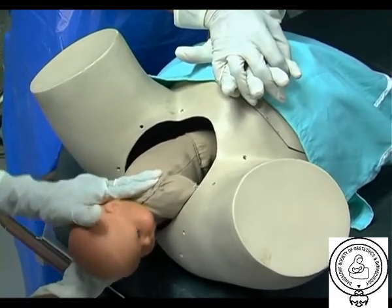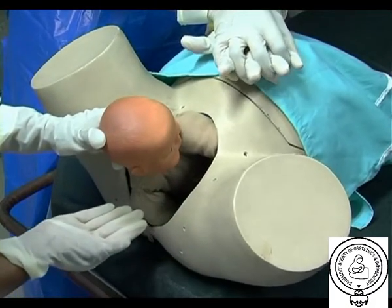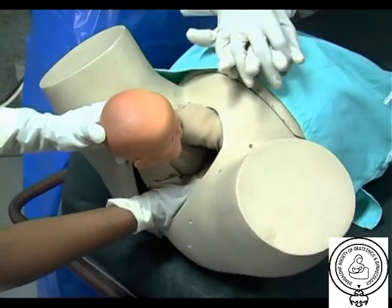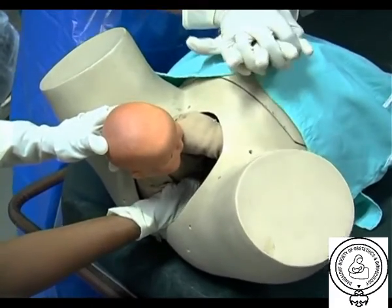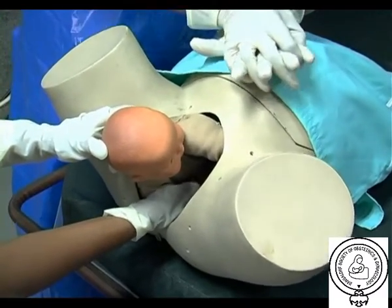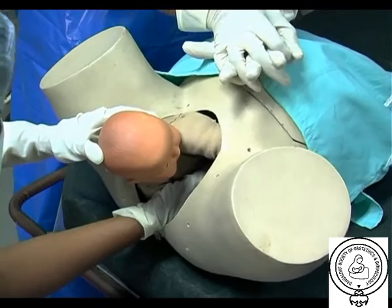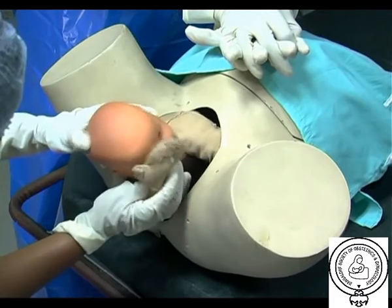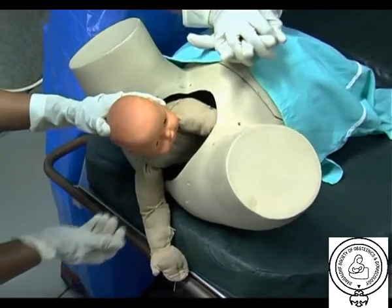M is for manual removal of the posterior arm. All the manoeuvres described above used only digital manipulation; here the arm is inserted. The removal of the posterior arm involves the physician's hand in the vagina, locating the fetal arm, which sometimes is displaced behind the fetus and must be nudged anteriorly. The physician's hand, wrist, and forearm may need to enter the vagina, necessitating an episiotomy or extension. The fetal elbow is then flexed and the forearm is delivered in a sweeping motion over the anterior chest wall of the fetus. Grasping and pulling directly on the fetal arm may fracture the humerus.